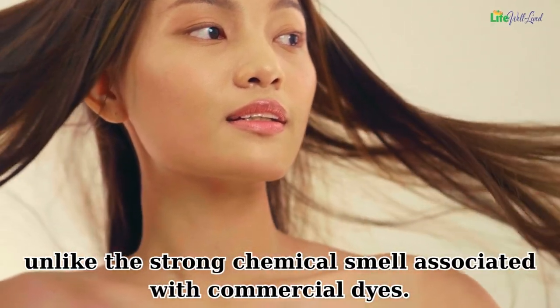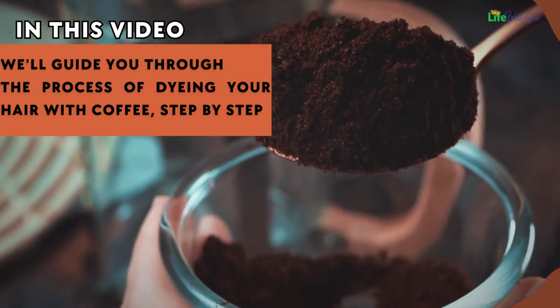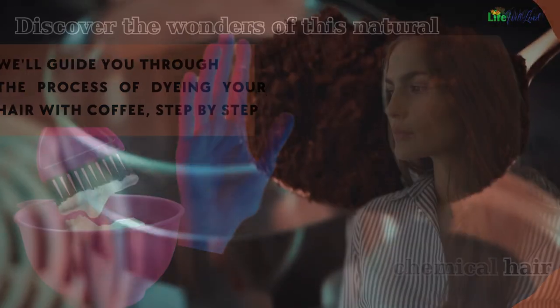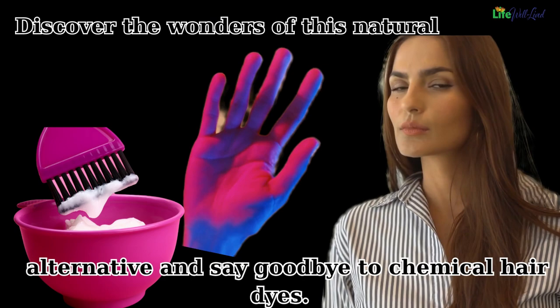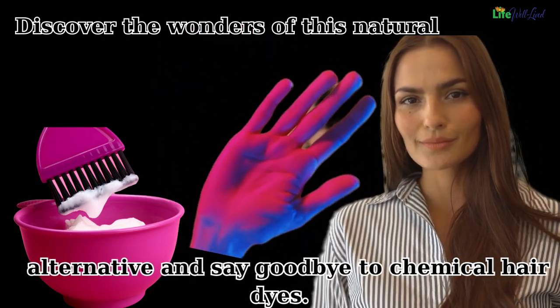Plus, the aroma of coffee leaves a pleasant scent in your hair, unlike the strong chemical smell associated with commercial dyes. In this video, we'll guide you through the process of dyeing your hair with coffee step by step. Discover the wonders of this natural alternative and say goodbye to chemical hair dyes.